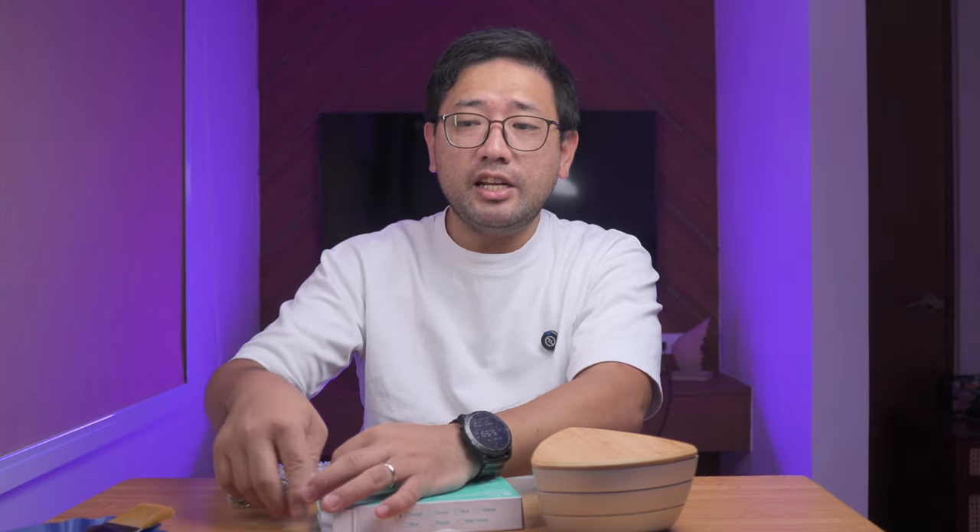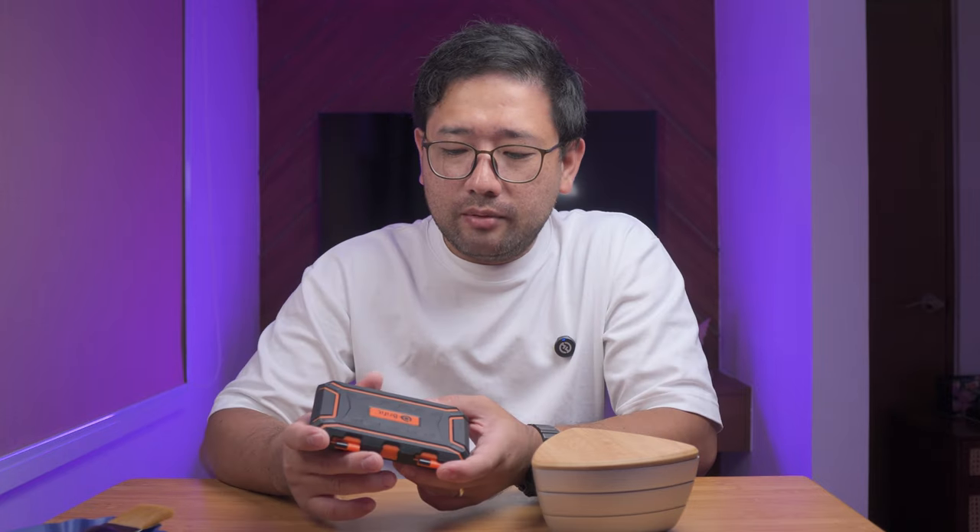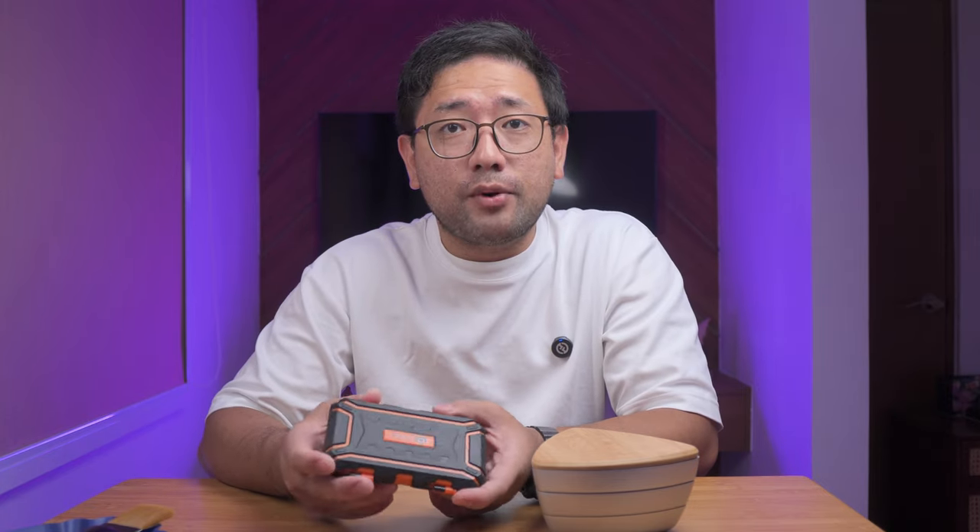If the difluid reads the tenth of a gram, this scale reads a hundredth of a gram. The decimal point on this scale is three decimal points, whereas the difluid only reads two decimal points. This is actually quite expensive for what it is, and yeah, this is what they use for jewellery or minerals.